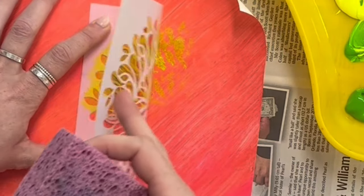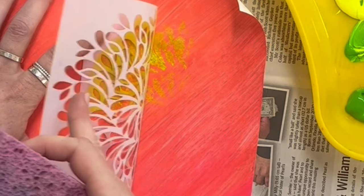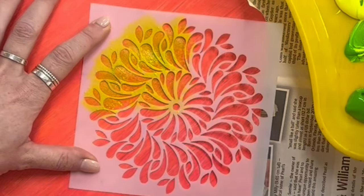If you want to check out how it's going underneath, you have to be very careful to keep the stencil steady with one hand and peel it up on one side to see.